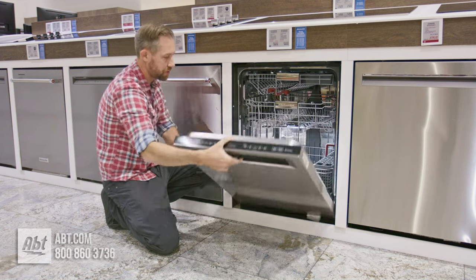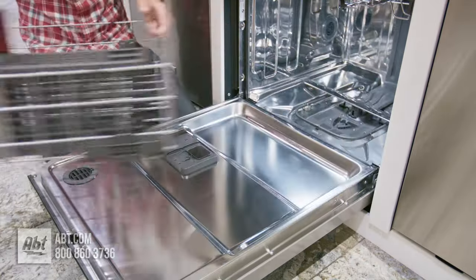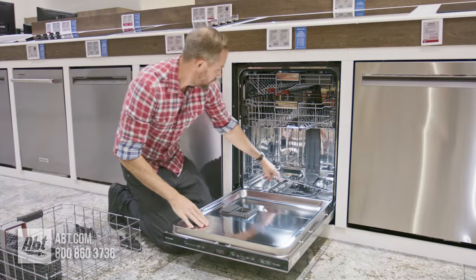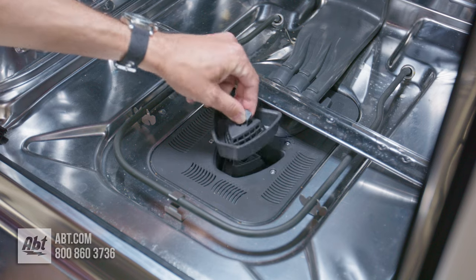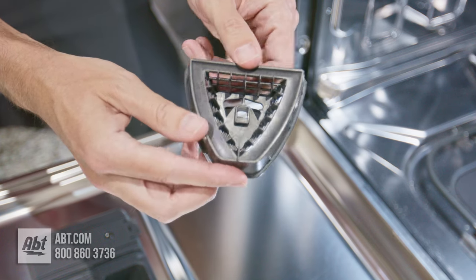So to start off, we're just going to open the door and then you're going to want to slide the bottom rack all the way out. Make sure you have all your dishes out of there — it just makes the whole process easier. Then in the middle at the bottom, you're going to see this little filter and all you do is pull up on it and this comes out really easily. There's just a little clip holding it in place.